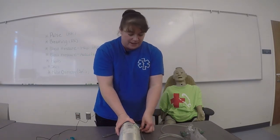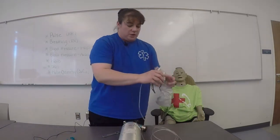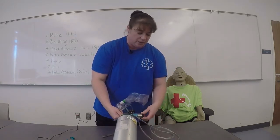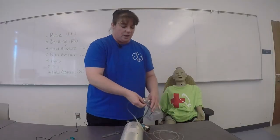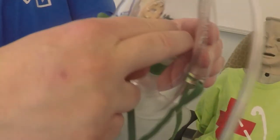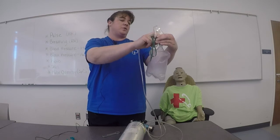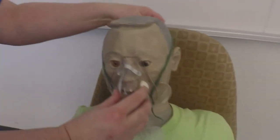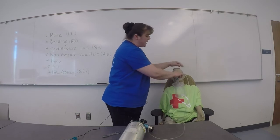Attach the non-rebreather mask. Then, with the tank in the on position, turn the regulator to 15 liters per minute, which is high flow oxygen. I'm going to place my fingers over the one-way valve to pre-fill the oxygen reservoir. When the reservoir is full, I'll work with the patient to place the mask over the mouth and nose, and when the patient's comfortable, I'll slip the elastic over the back of their head.